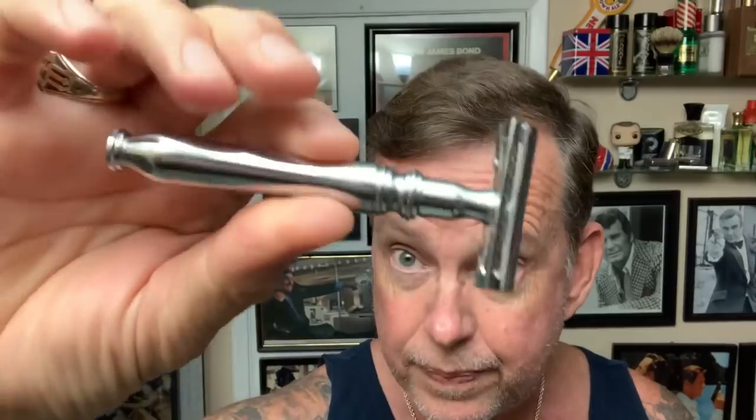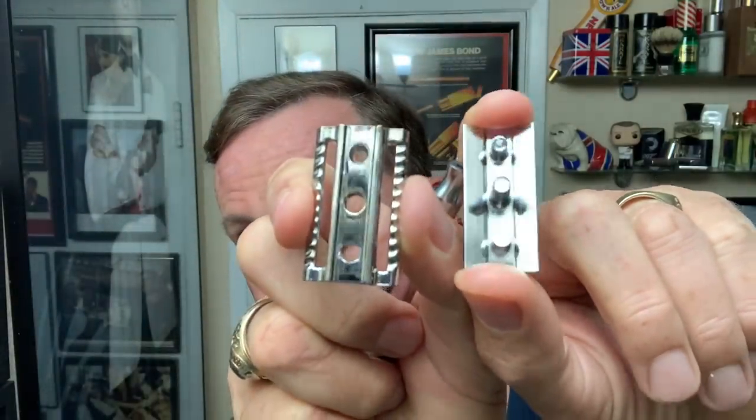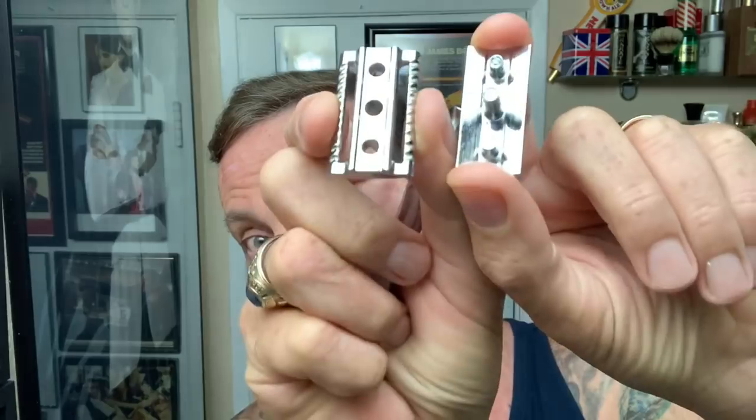I have never seen a handle like this before. Solid, stainless steel, and polished. The head is a 2.5 out of 5 aggressiveness, which puts it equal with the Merkur 34C and the Edwin Jagger DE89. So it should be a very pleasant shave today. Blocks in place — just like you've seen with the 34C head.